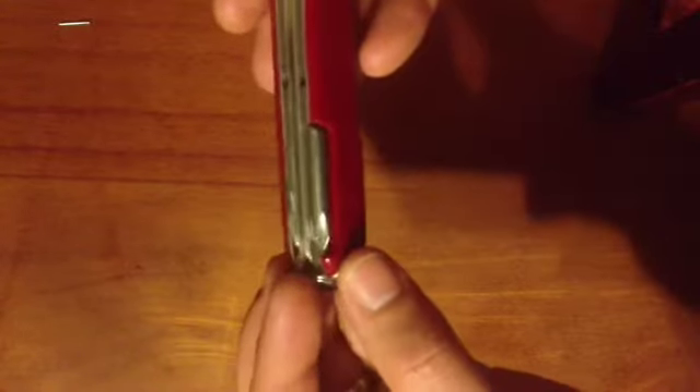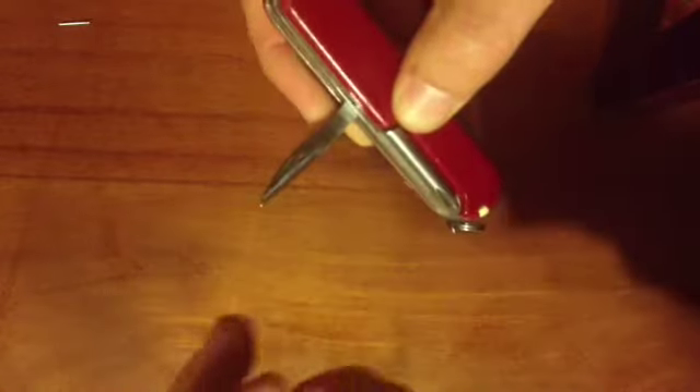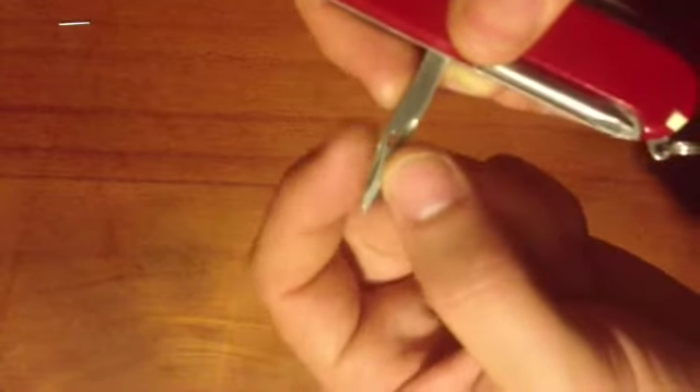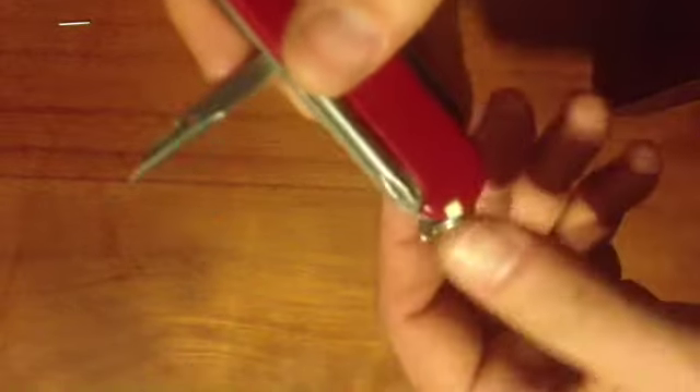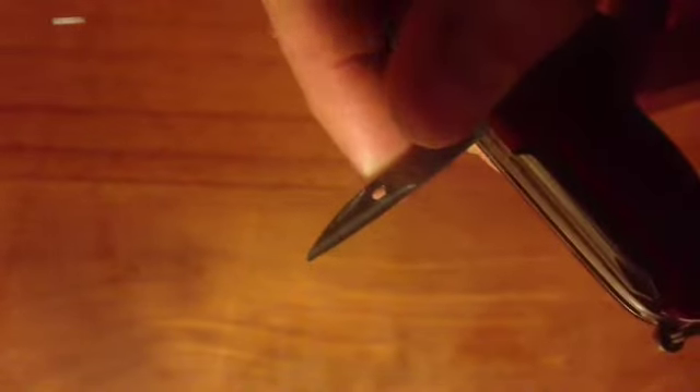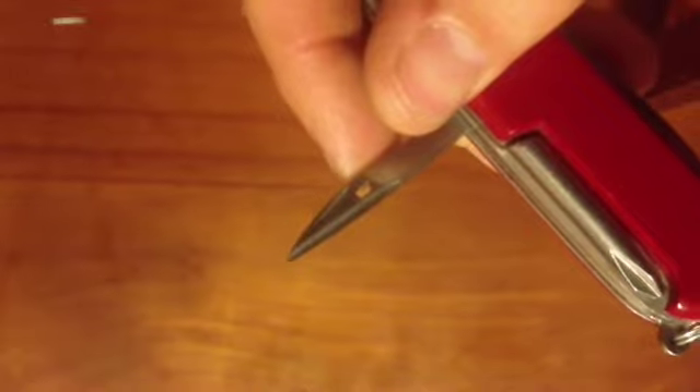The next tool is the awl. It's a great awl, but why the nail nick isn't on the other side I have no idea — it's a little bit annoying. You have to reach in and it's a bit of a nail buster, actually. It's really sharp, with a thin bit of metal between the nail nick and the roof of the tool. But it's a really sharp, good awl with a proper awl blade, and a sort of channel gouge down it which makes it really good for actual reaming.